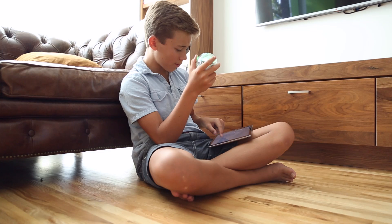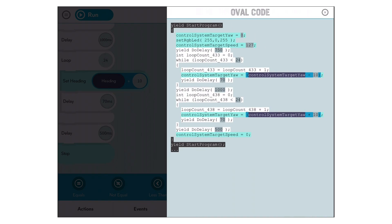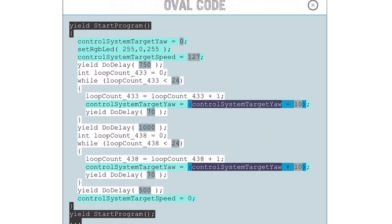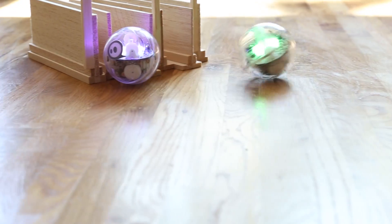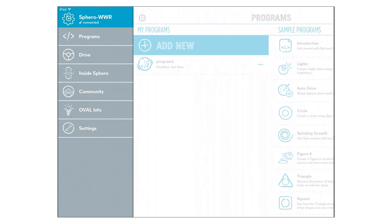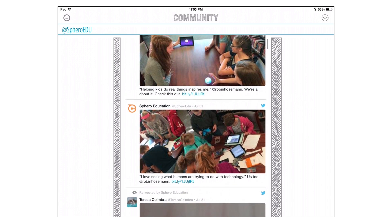At any time, you can even access the actual code behind the blocks and get a sense of how text-based programming operates. If you need a break from coding, turn your device sideways to just drive, or tap on the community tab to see what others are creating.